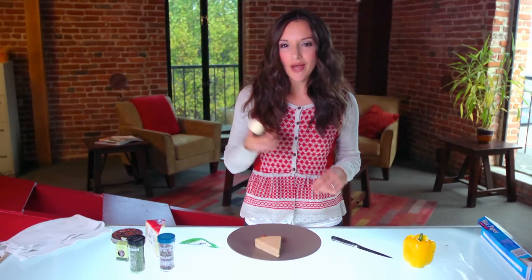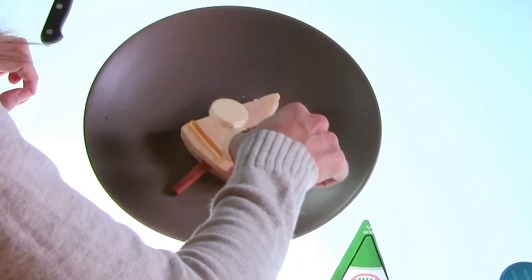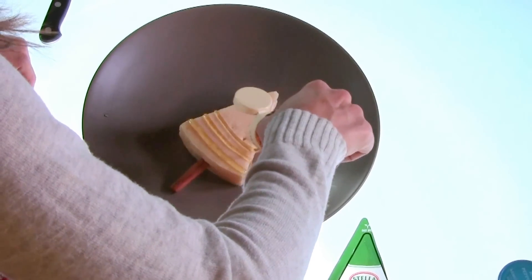Next, just take honey you have lying around your house and drizzle it on top like a light strand, back and forth on your tree.